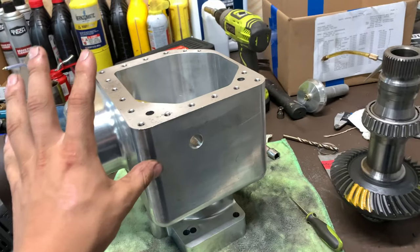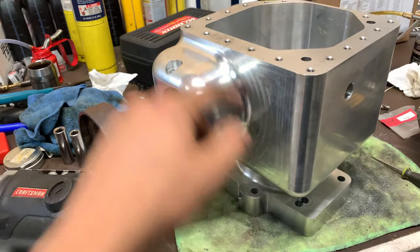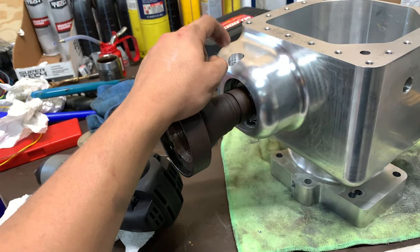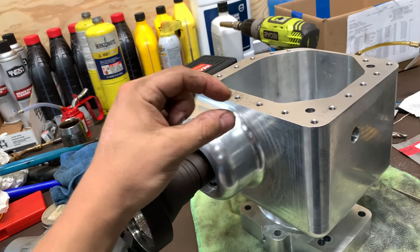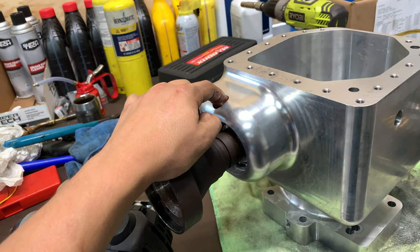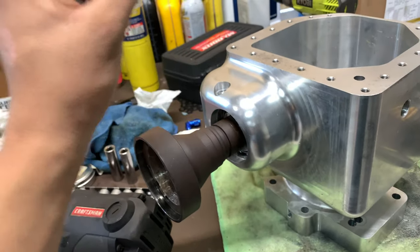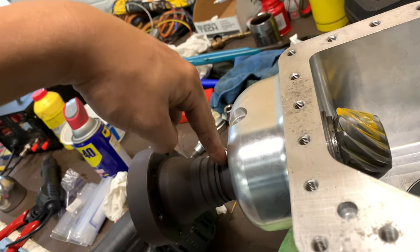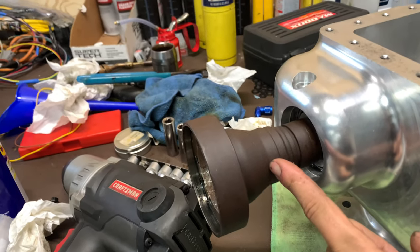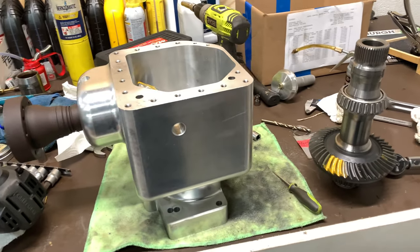The next step is to put all the seals in and start setting up the lubrication system. Hopefully there are no issues with oil pushing out the front seal — I don't think there will be because I'm going to run very low pressure. I bought a little voltage regulator so we're only going to run about 3 or 4 volts through this 12-volt pump, just a slow steady stream to keep things lubricated rather than forced pressurized oil.